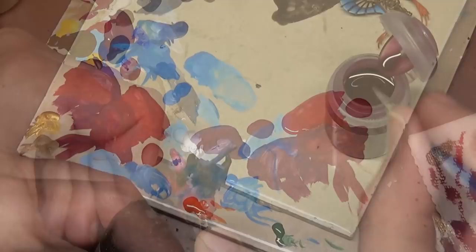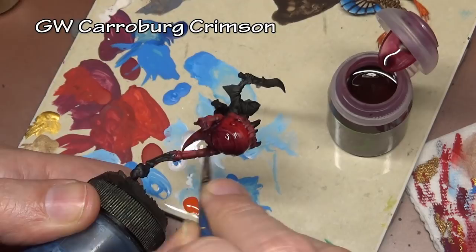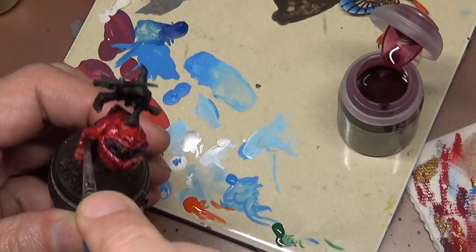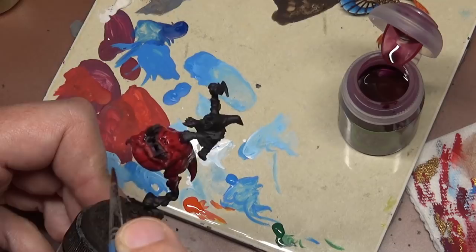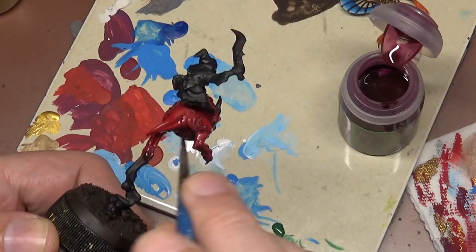This is where our two squigs diverge. To get a little more of a purple tone on one of them, I'm adding a coat of GW shade Carroburg Crimson — I really hate GW paint names — to make it a little more unique. We'll go a little heavier purple on this one and keep the other one more red. I'll be using a lot of the GW shades in this project to speed things up and to play around with them since I haven't used them a whole lot.